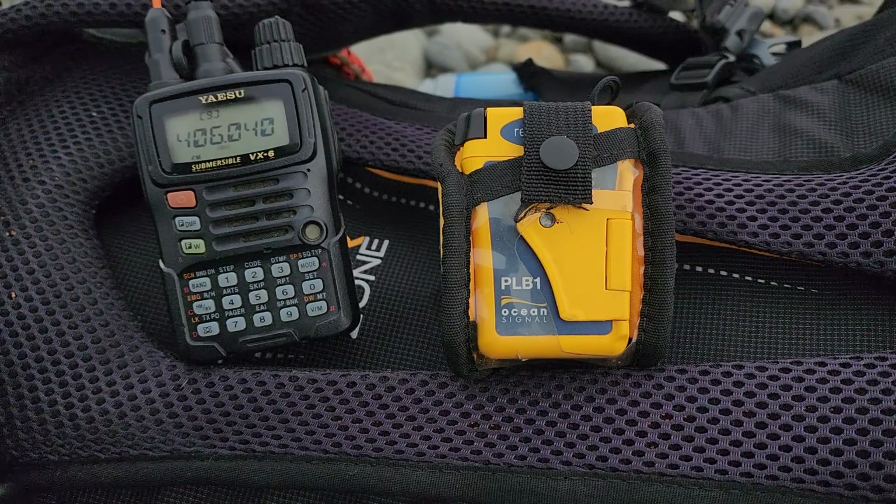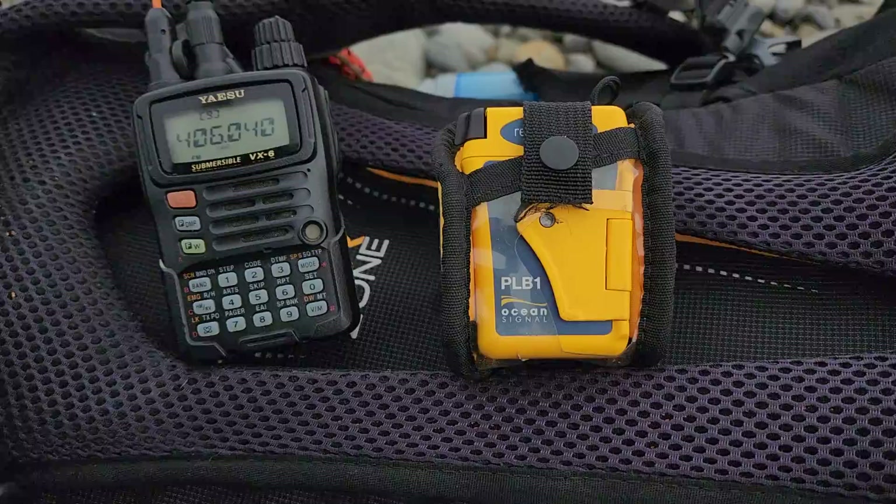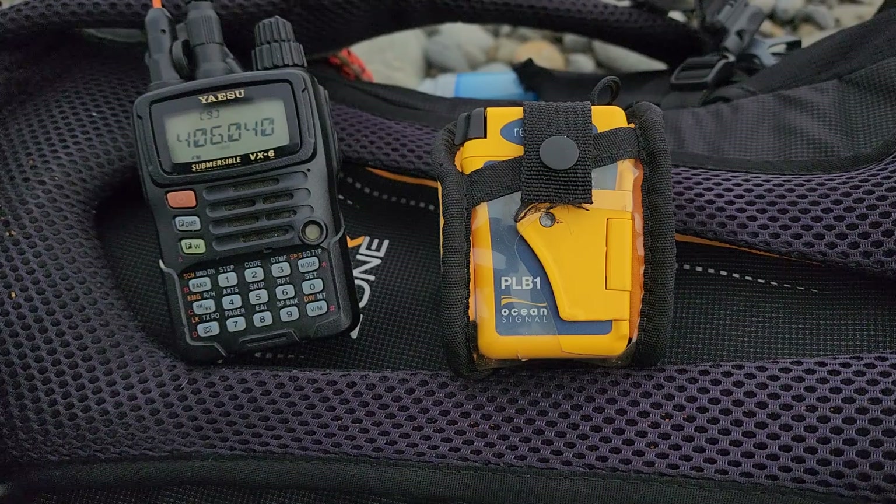Anyway, that's been a quick look at the beacon and the self-test function. In the next video we'll actually go over the beacon itself and the benefits and all the other details. Thanks for joining me on this video today — until next time, keep safe and keep prepared out there. Cheers.